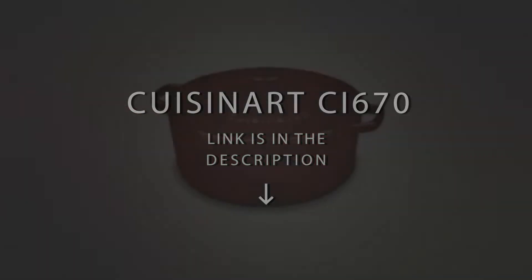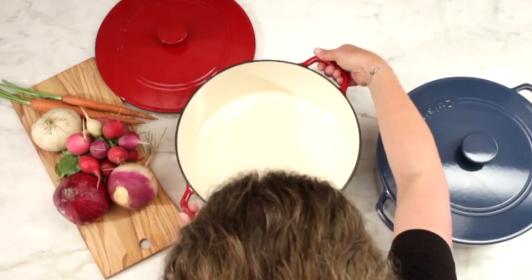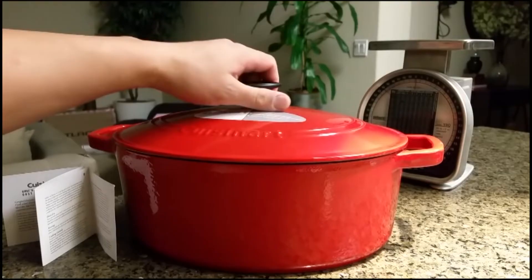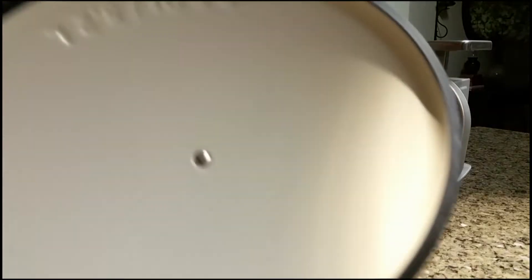Cuisinart CI67030CR. The 7-Quart Dutch Oven from Cuisinart is constructed from cast iron, and both the exterior and interior are made from porcelain enamel, giving it a smooth and stylish look. The porcelain enamel finishes off with a durable look with deep, rich colors, which is a good addition to your already great kitchen.